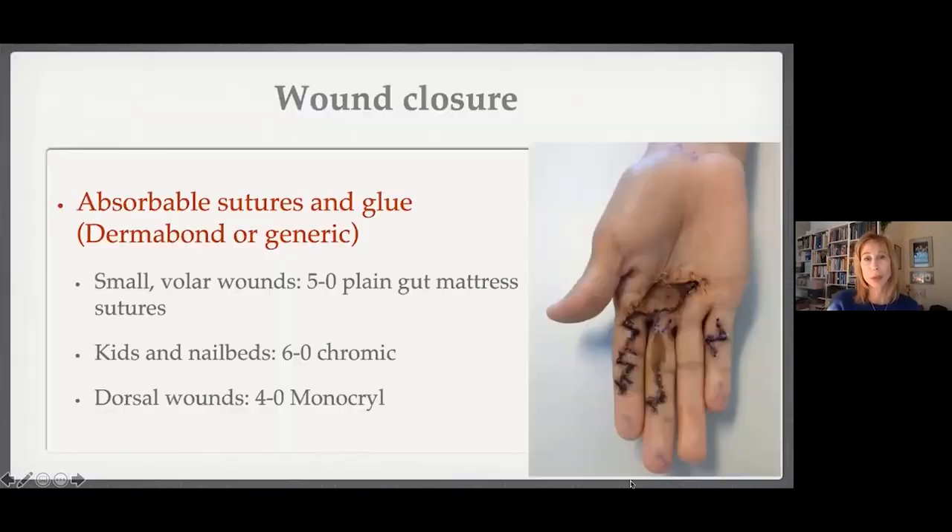Moving on to the intraoperative pearl: absorbable sutures and glue have changed my post-operative life as a surgeon. I started doing this about 15 years ago in the pediatric population and then extended to Dupuytren's patients — I do this almost exclusively now. I use a 5-0 plain gut. Here's Dermabond applied; here's someone at one week — the wounds are really great. I don't apply three layers as originally described; I just do one layer.